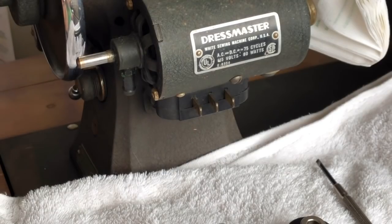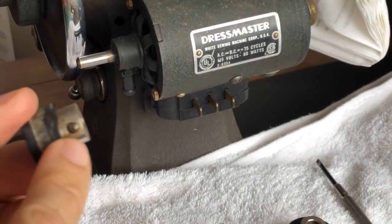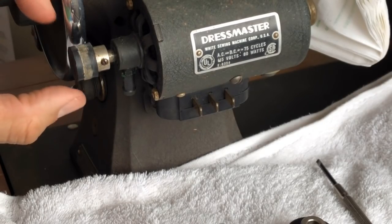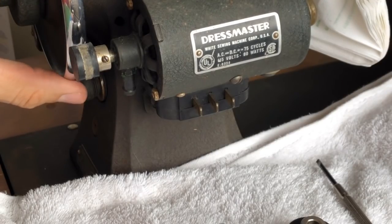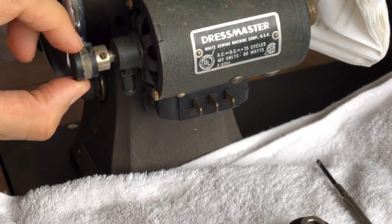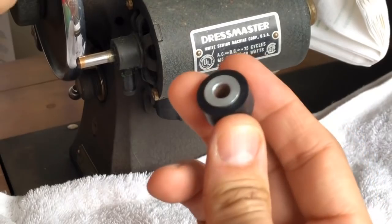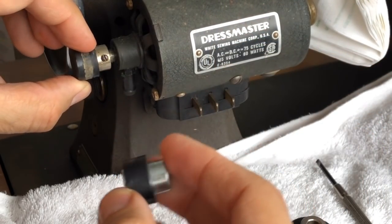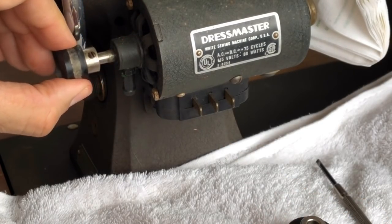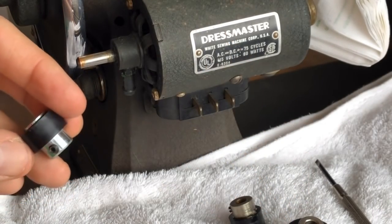This shaft, unlike some on other sewing machine motors, is actually round — there's no flat area for the set screw. You might think, how do I know where to line this up? You want to make sure the rubber surface of that little wheel, which is what's going to contact your hand wheel, is lined up properly. Put it all the way in — there's a stop inside — and there is an actual place where it stops.